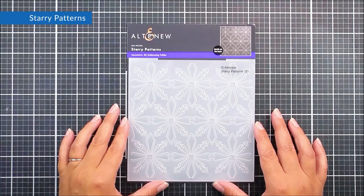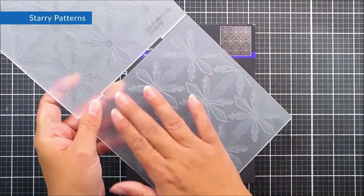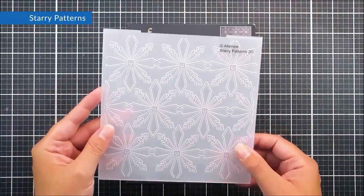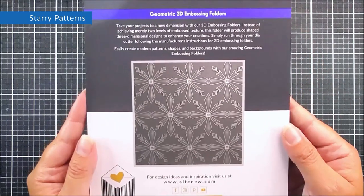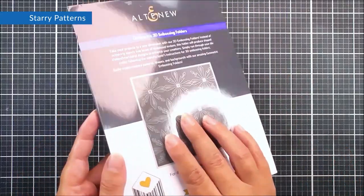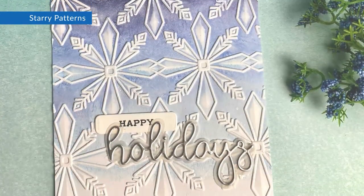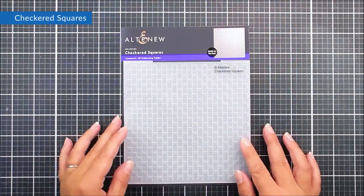Next up we have Starry Patterns — again a 3D embossing folder, six by six. We have these beautiful snowflake stars in a repeated background pattern. It is going to add gorgeous texture to the whole of your background piece and would work for all different occasions.